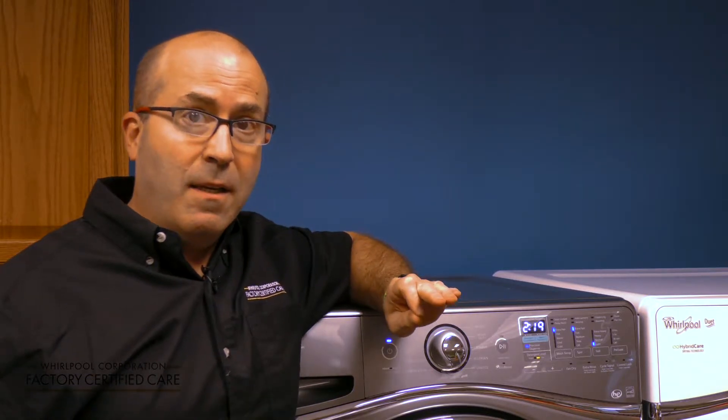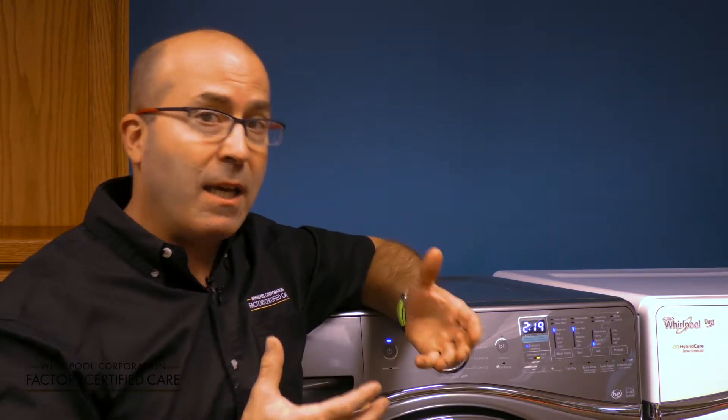It's very important to pay attention to the concentration levels of your detergent. For instance, most HE detergents come in two times concentration, but occasionally you might find detergents out there that are two, three, four, even six times concentration.